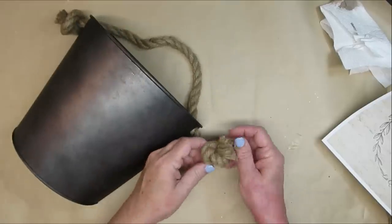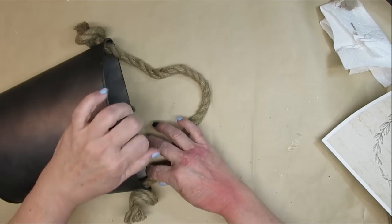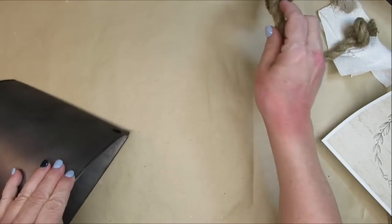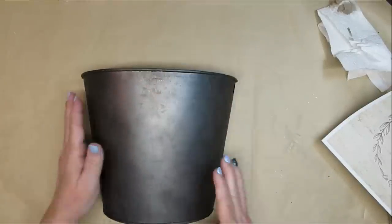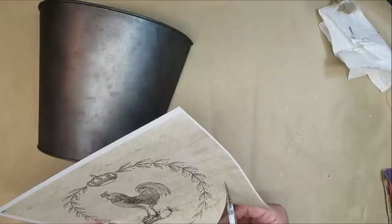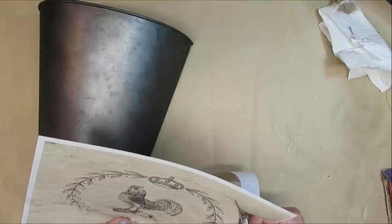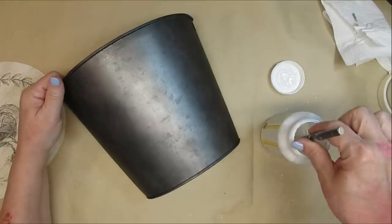I found this hanging basket at my local Dollarama store for five dollars. It's actually a metal tin but it has a flat back so it would be perfect to hang on the wall with decor, maybe even out in the garden. I'm going to create a rustic French country look with this — I'm taking my rooster picture and this time I printed it on some vintage background paper that has little faint script on it, so this will also be available as a free printable on my website.